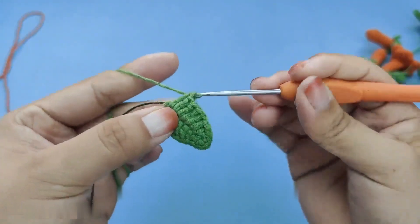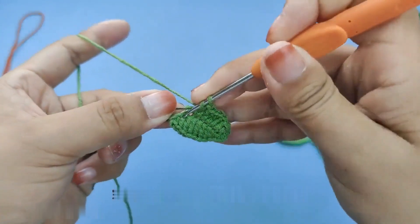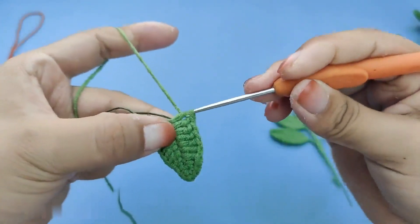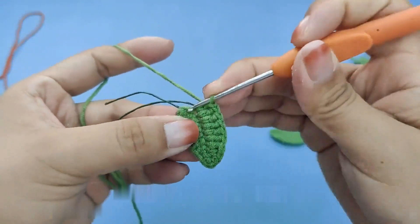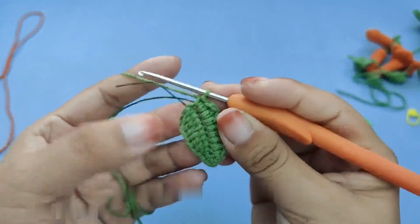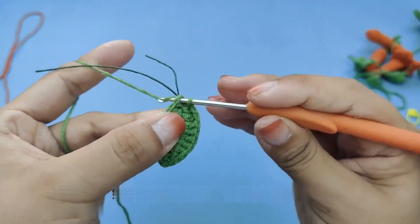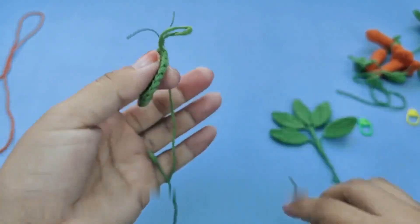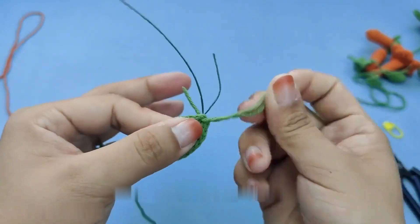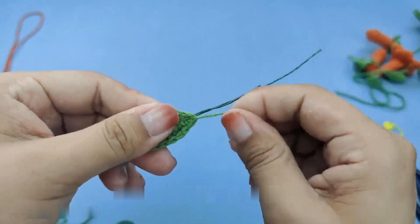Take out two more leaves and put one on the left and one on the right. Of course, this leaf arrangement can also be adjusted according to shape — I'm just giving you a reference. Continue to entangle, paying attention not to let any iron wire leak out. Then cut off the thread ends and spread this leaf open. The leaf assembly is complete.